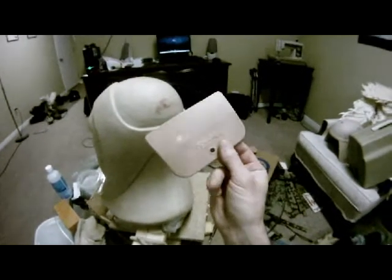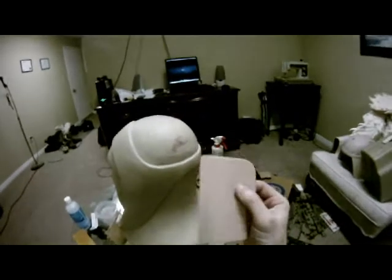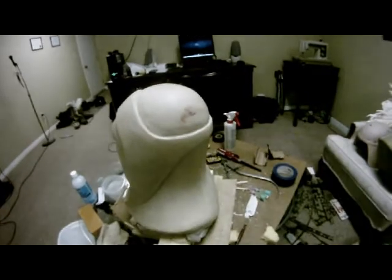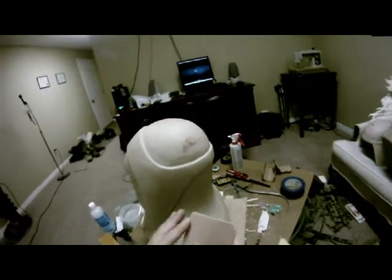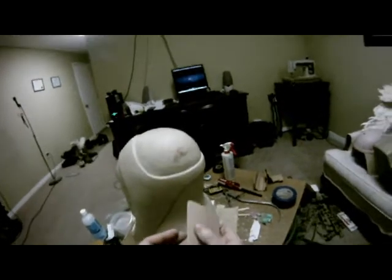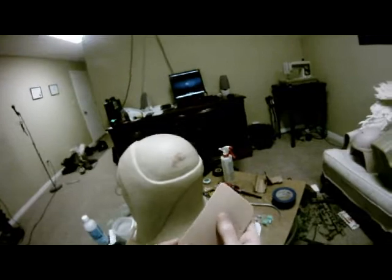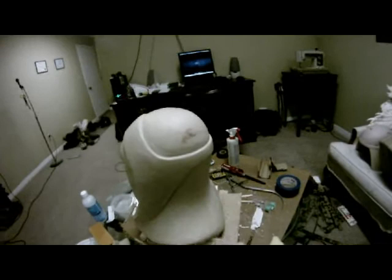I discovered that using a Bondo trowel applicator — whatever you want to call it — works really well. What I did was take some sandpaper and clean the edge off so it was a lot smoother, and cleaned off all the Bondo that was on there and sanded that down as well.